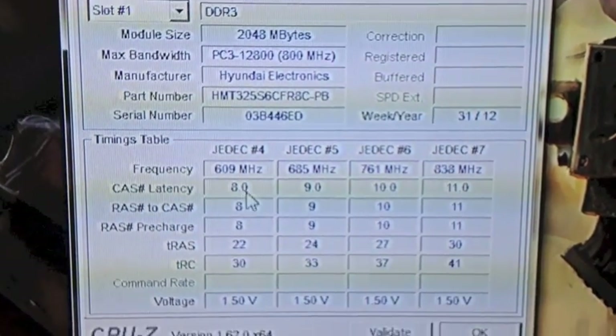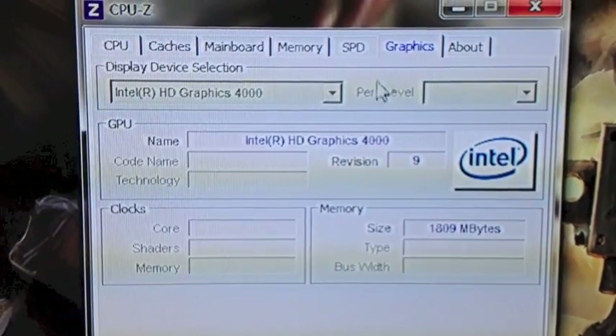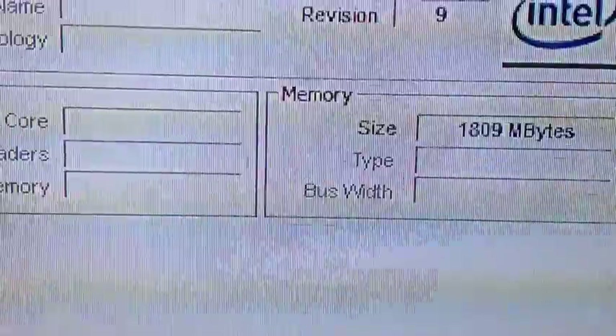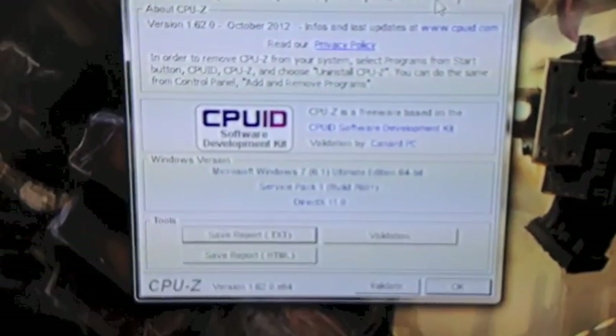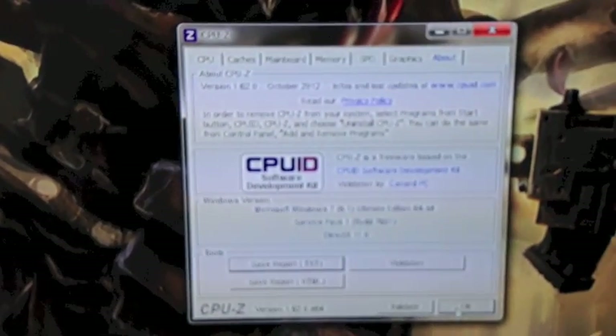We've got DDR3. For graphics, it doesn't give you much information — just that it's Intel HD 4000 and that it's running at 1809 MB/s, which is a gig and a bit. I'm not sure if it's the driver I installed that boosted it up a little bit, but it definitely makes a difference in the gaming. Now we're going to try and play Skyrim.